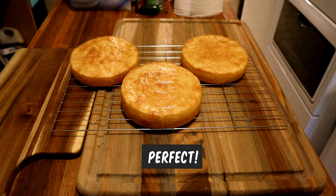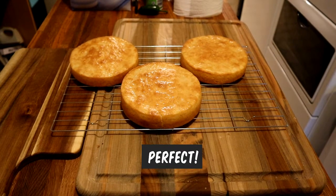These will make the perfect sandwich buns. We'll see you next time. Bye.